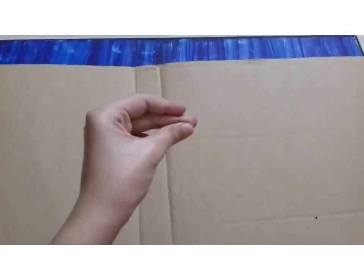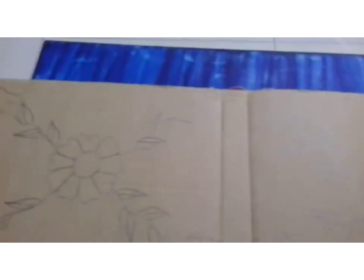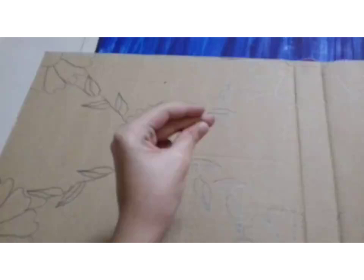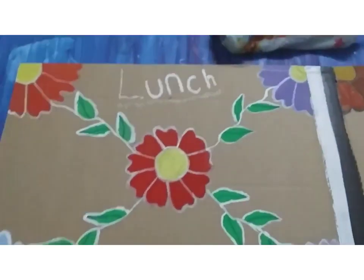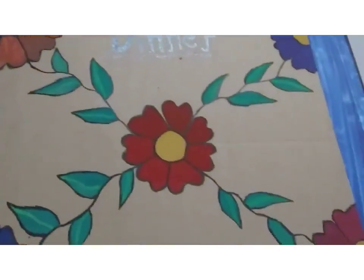First we take a cardboard — you can take any size as per your requirement. Then I decorated it; my decoration contains some flowers on both the sides. As per my theme, I painted it light and dark. This side is the lighter side and this side is the darker one.